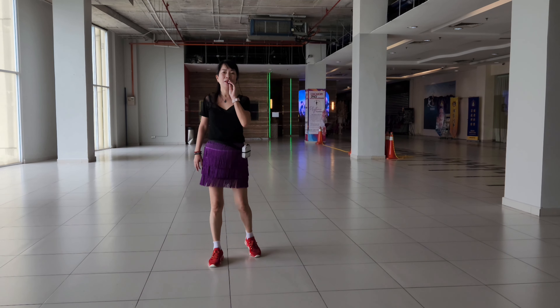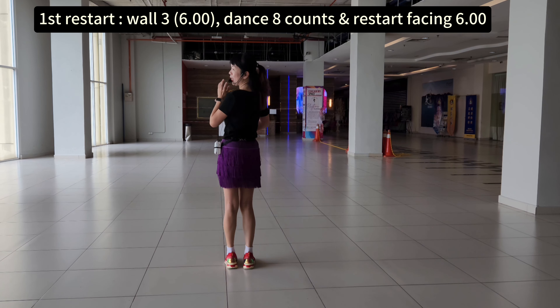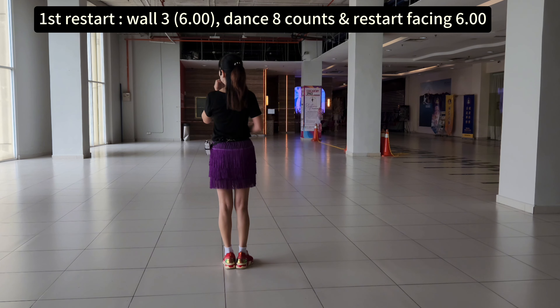There are 3 restarts. The first restart — wall 3, basic, 6 o'clock. That's 8 counts and restarts. Three, 6 o'clock.